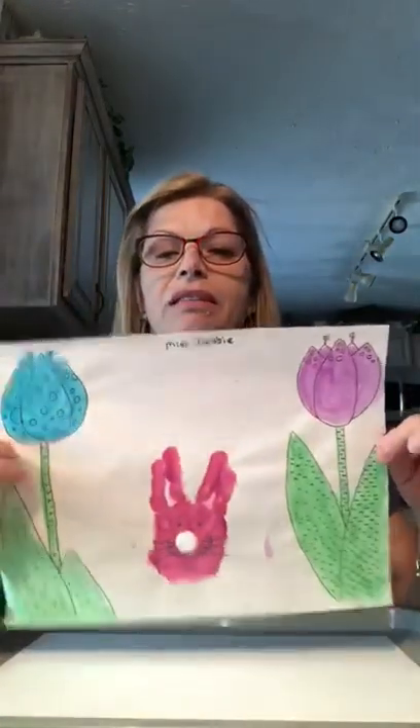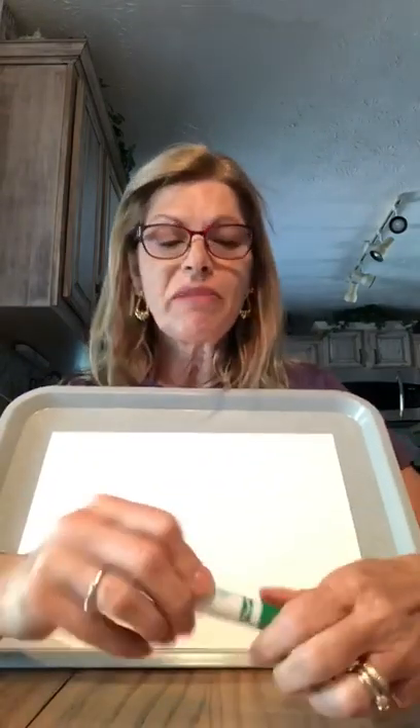Hi everyone! It's Miss Debbie. I miss you guys. Miss Debbie is going to do some artwork with you today. We're gonna do a picture similar to this that we used to do in preschool, but now you're gonna draw it. You're gonna help me draw a picture. You can do it with your markers, or if you have paints you can do paints.